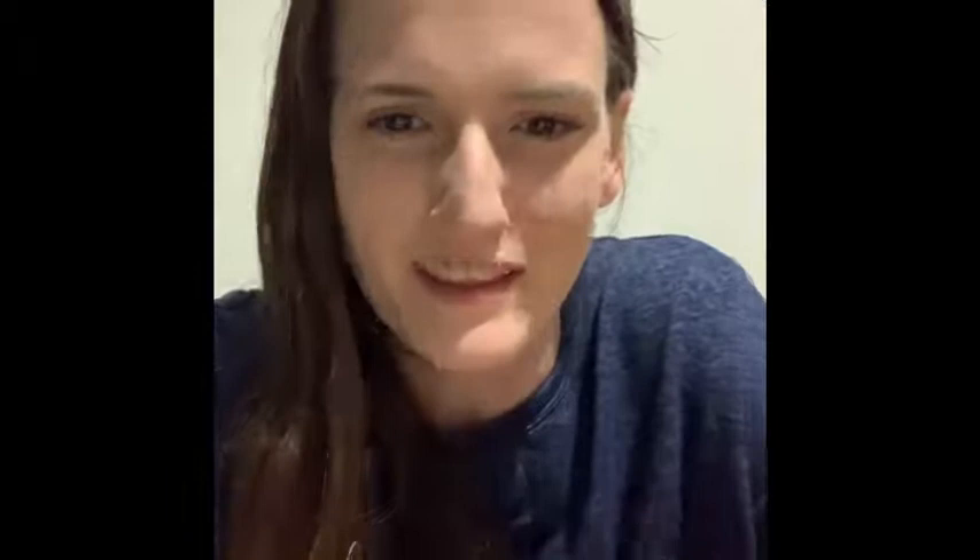Hi, I'm Jen from Calgary, Alberta and I'll be reviewing the Oster 6-cup blender, which I've put to the test making a variety of smoothies and dips. It's been very handy around the kitchen. I like how it both blends and chops. It's really nice when you're making salsas and guacamole — you just throw everything in there and it's good to go. I'm a big fan of smoothies in the morning, so it's really helped out with that.